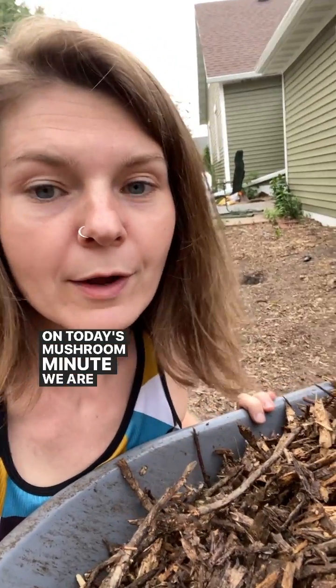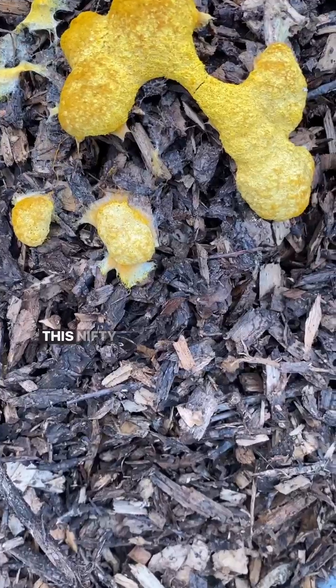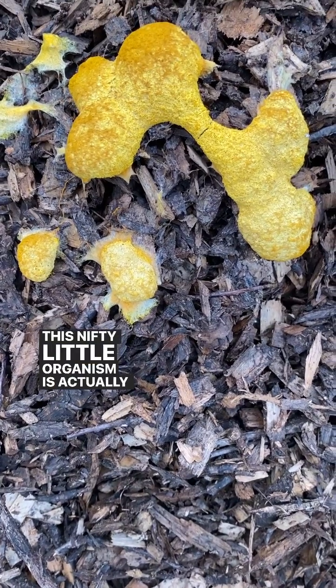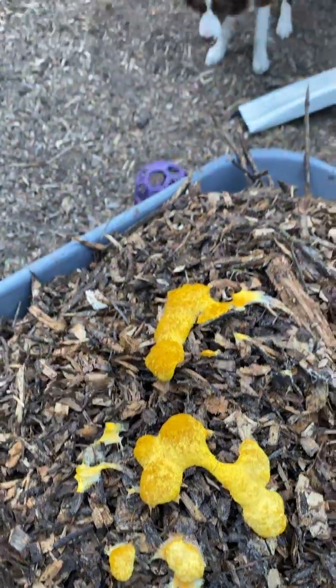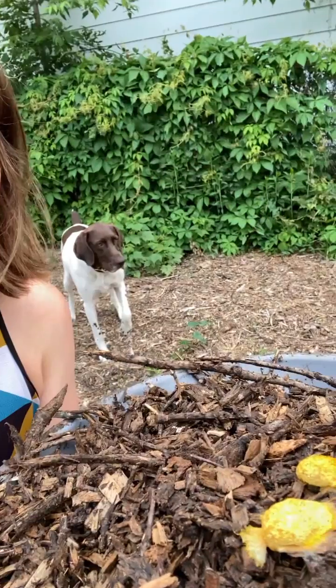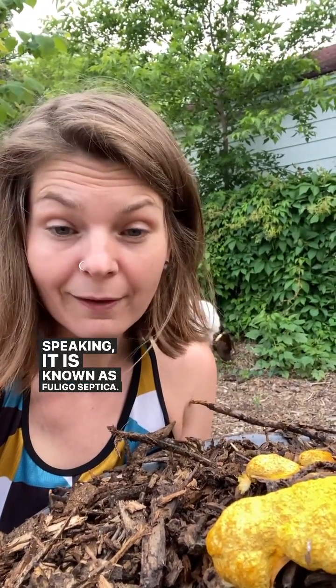Hey everyone, on today's Mushroom Minute, we are answering the question: what is that? This nifty little organism is actually a slime mold known as dog vomit slime mold. Scientifically speaking, it is known as Fuligo septica.